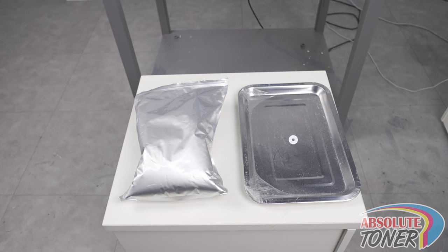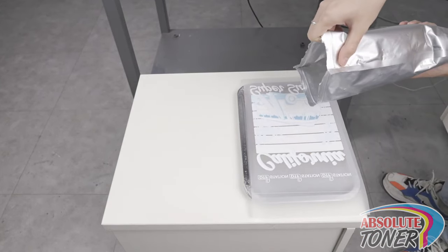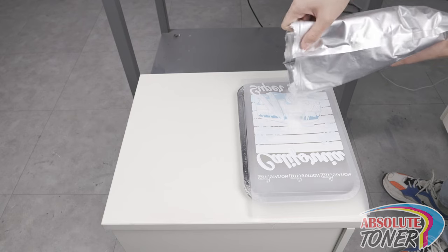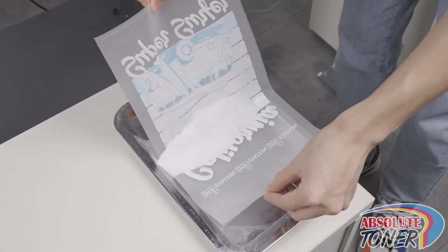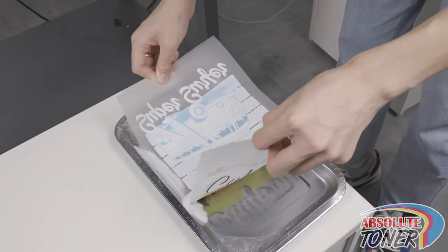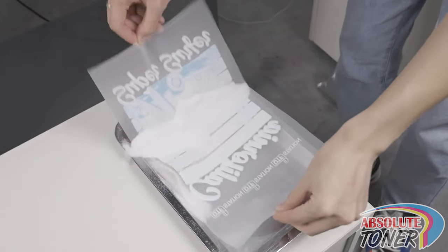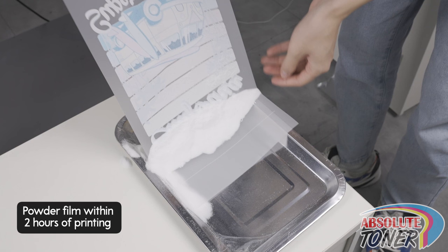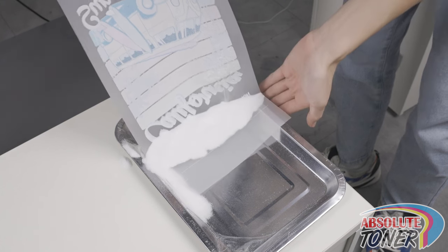Now, get the tray that was included with your printer and some hot melt powder. Place the film on the tray with the ink side facing up. Pour some hot melt powder onto the film. Grab the film on each side with both hands and move the powder around, making sure that all the wet ink gets covered — the powder will stick onto all of the wet ink. It is important to powder your film no later than two hours after it has been printed, as after two hours the ink will have dried up too much for the powder to stick. Once the film has been fully powdered, shake off any excess powder.